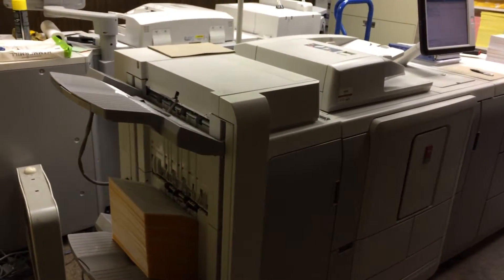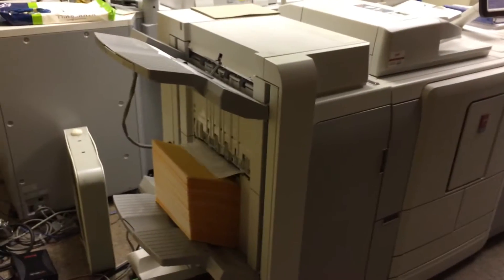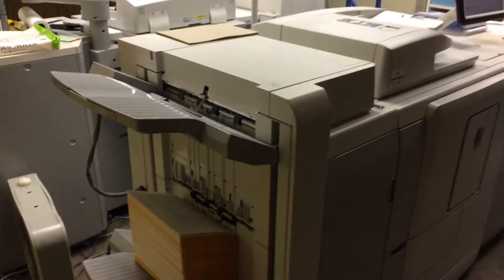This is the Océ Varioprint 120. It has 120 single-sided pages per minute in black and white.